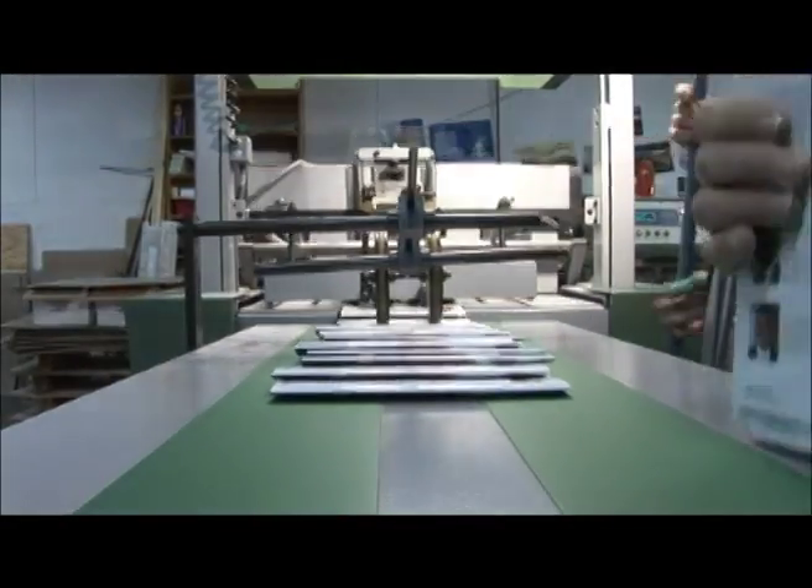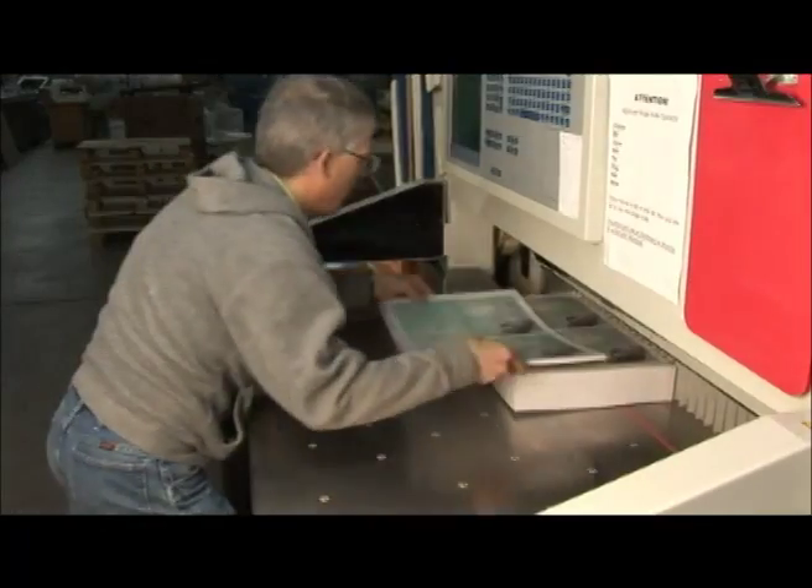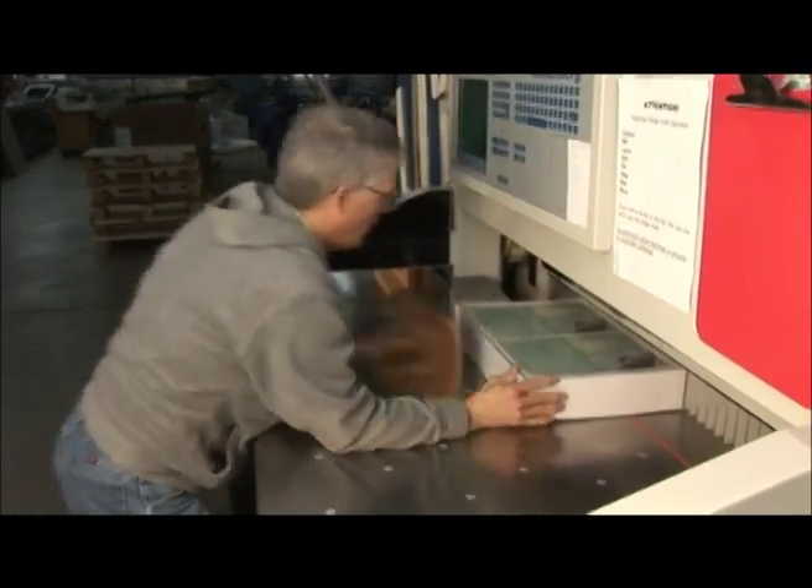Another process for bigger books is the binder, but before we get there we need to cut some covers down to size. Now that's sharp!